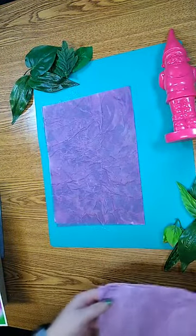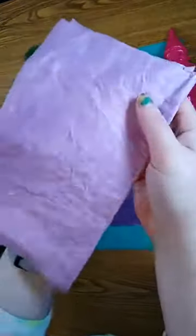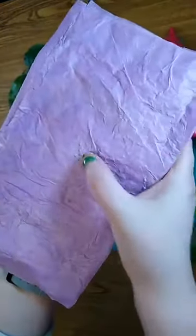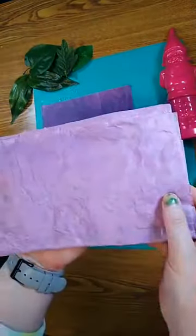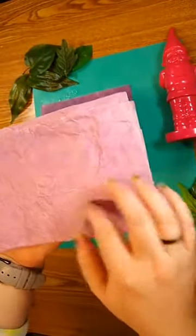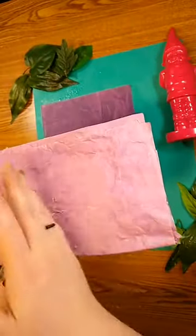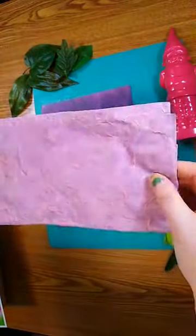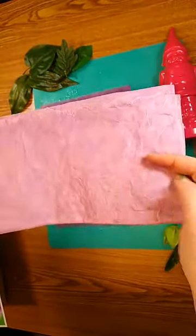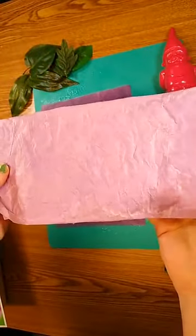The end result looks something like this. You can see the bumps where the seeds are. You can draw shapes like a heart or a flower and cut it out, or you can just cut strips, and you plant these in the soil. Make sure it stays watered and it should sprout in a week or a few days.